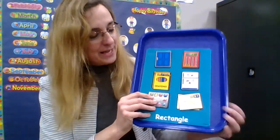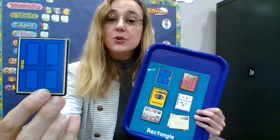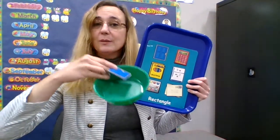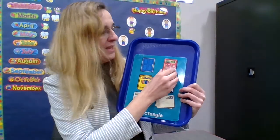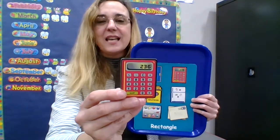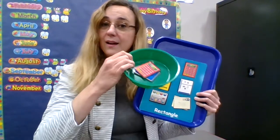We're going to be putting our ovals in the red bowl and our rectangles in the green bowl. Let's start with rectangles. Let's see what we have on our rectangle board. This is a door — a door is a rectangle. Rectangle, and I'm going to put it in the green bowl. This is a calculator. We can use this to add and subtract and do other kinds of math. It's a rectangle. Rectangle — it goes in the green bowl.